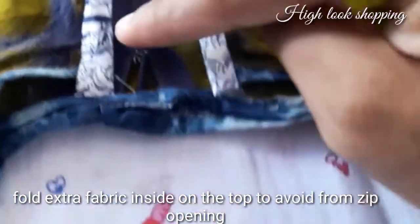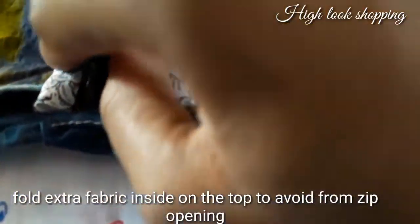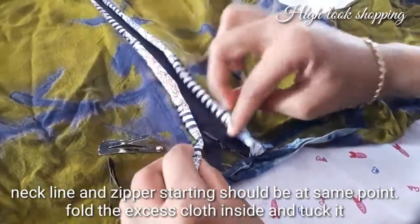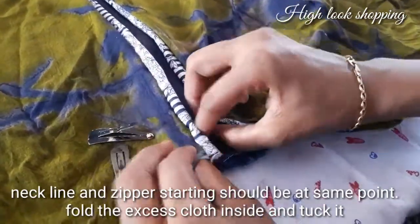we'll insert the top inside — we have a face on the right side. We insert the needle and lock the needle. Now we need a starting point. Neckline is the other point. Zip is the other point. It will match the two — it will be extra thin.